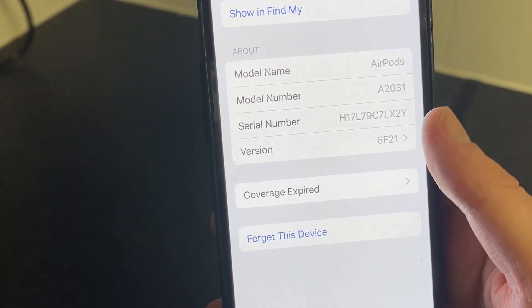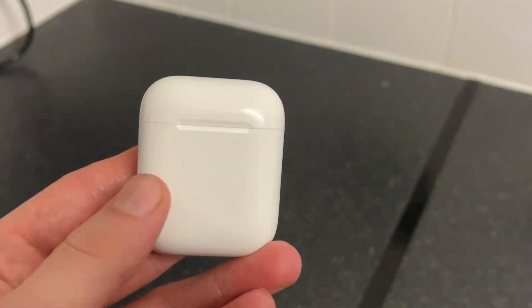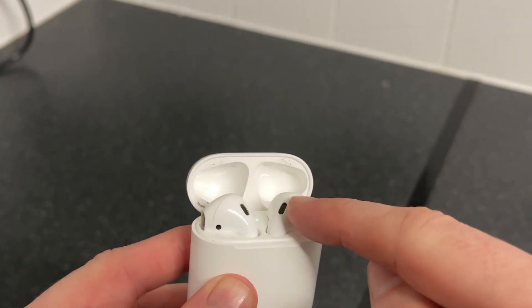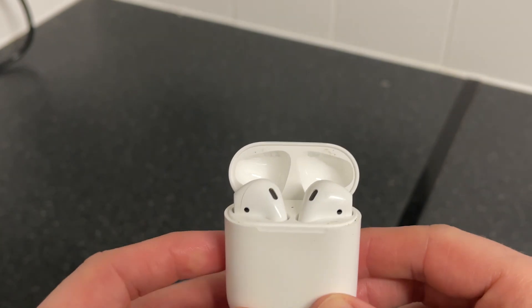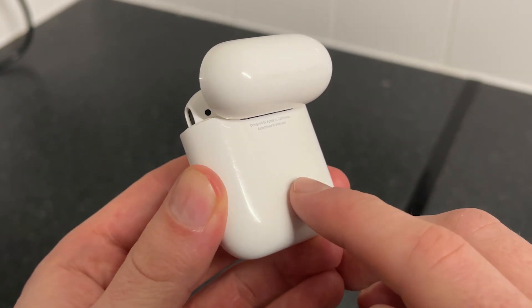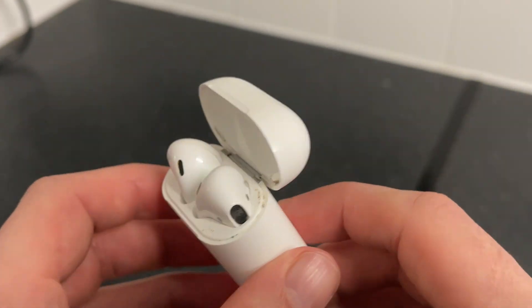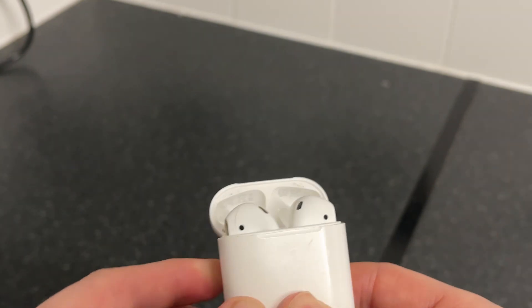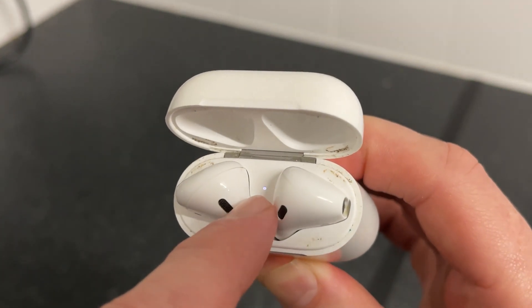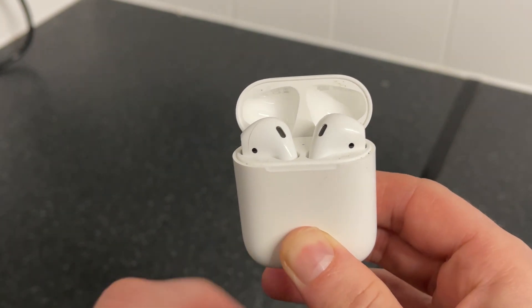And now once you've done this, we're going to head over to the physical AirPods, and you first just want to make sure the case of your AirPods actually has some charge in it, and then we're going to place both of the AirPods inside of the case. Now you can open up the case and you'll notice this button on the back of the AirPods. What we're going to do is hold down this button on the back for around about 15 seconds. You need to keep holding this down until you see an amber light either on the top of the AirPods or on the front of the AirPods, depending on what version AirPods you have.